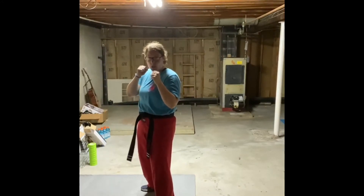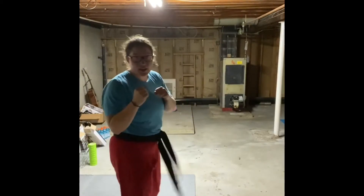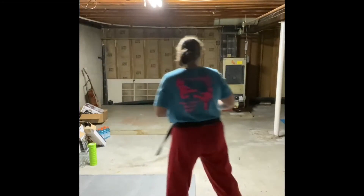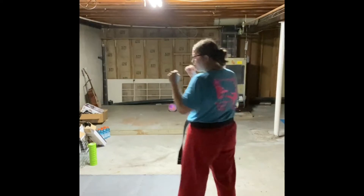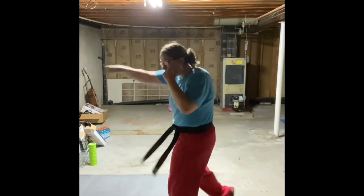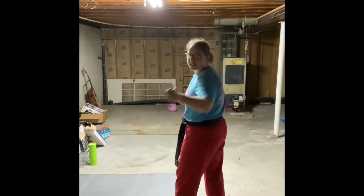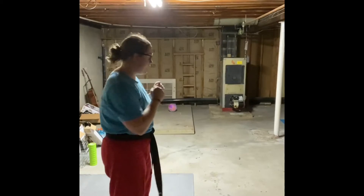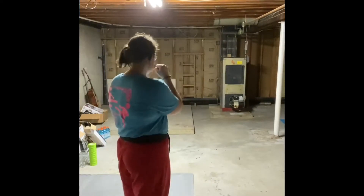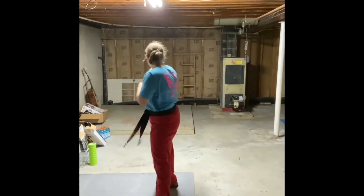Ready? You're going to do it with me. Go — jab, cross, hook, roundhouse kick, and step back, back, back. Now you're going to face your belly button towards the wall that was to your right or to your left. We're going to do this again. Ready? Go — jab, cross, hook, roundhouse kick, and step back. Nice job, that was two ways. We're going to look towards the back of the room — our belly button facing the opposite wall we were just kicking at. We're going to do this together. Ready? Go — jab, cross, hook, roundhouse kick, step back.